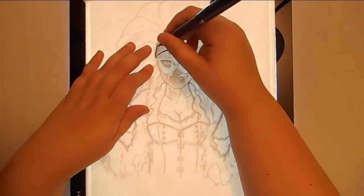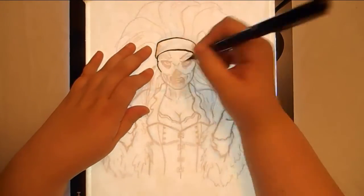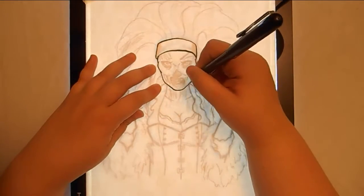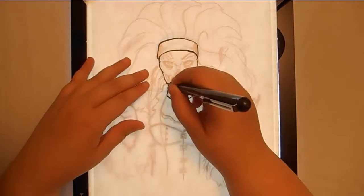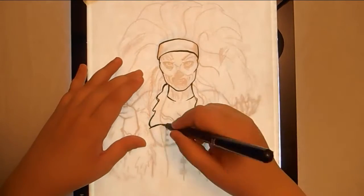Hey guys, it's Kaybeast and I have another watercolor painting for you this week. There's a bit of a story behind this one, so let me talk about the materials first and then I'll get into what I'm painting.